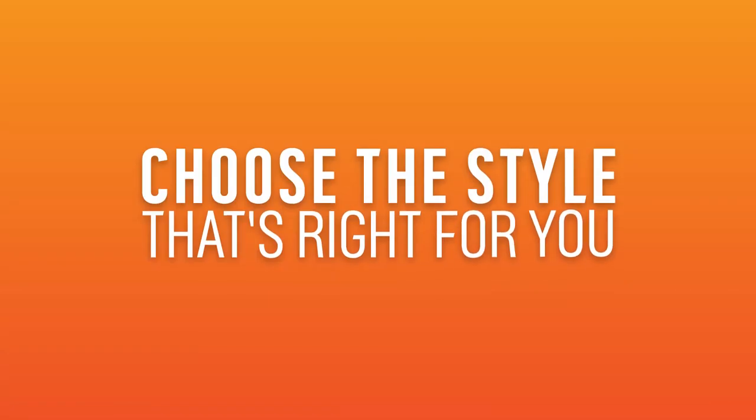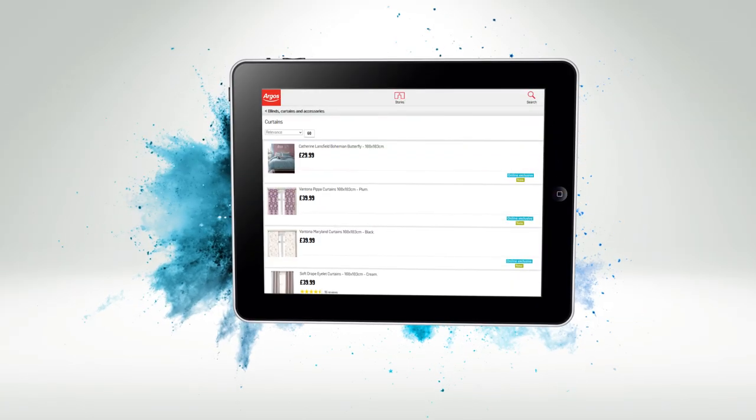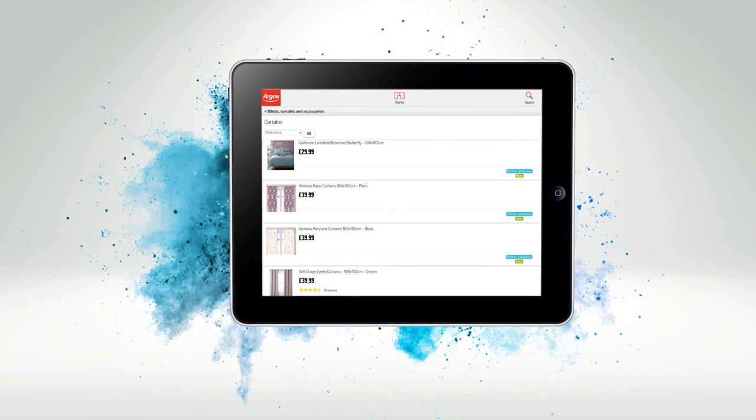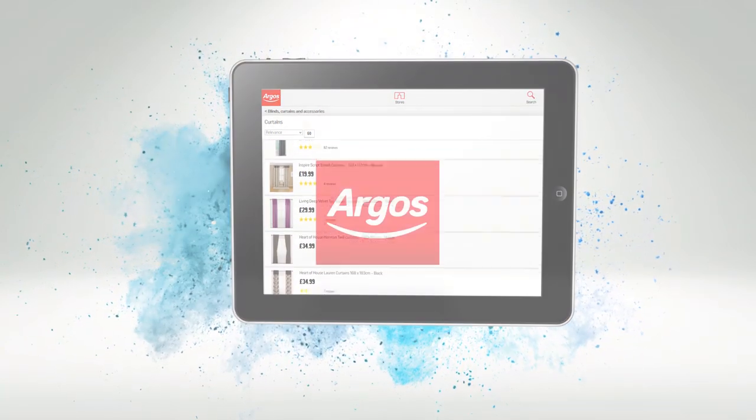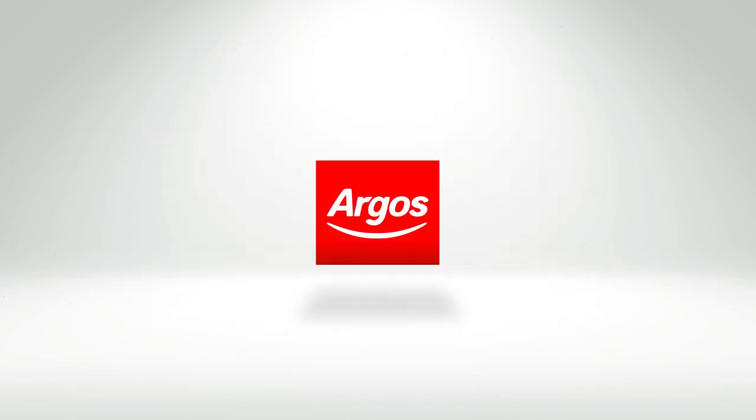All that's left is to choose the style you like, and here at Argos we've got a whole range of styles to help transform your room.